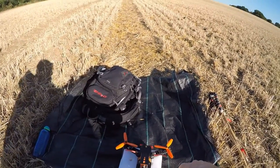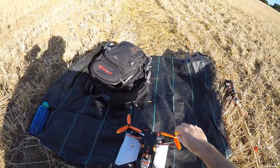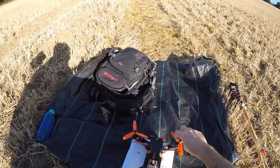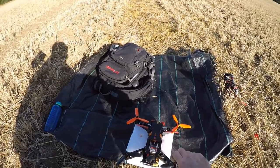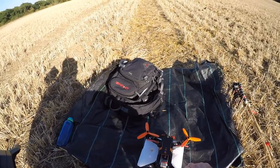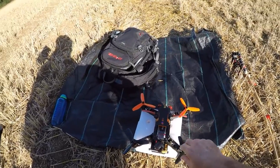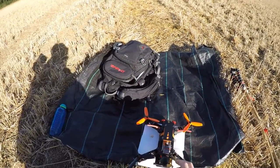Today I'm going to try out these King Kong 5045 props. I did have Dal 5040s which didn't seem that strong, so this is the first flight with these. I've not had a chance to tune or test or anything, so we'll give it a go.